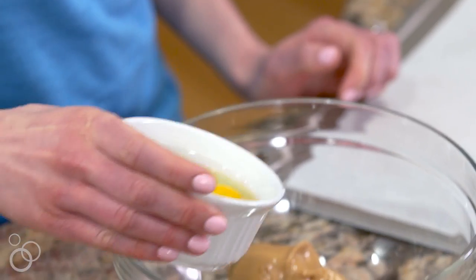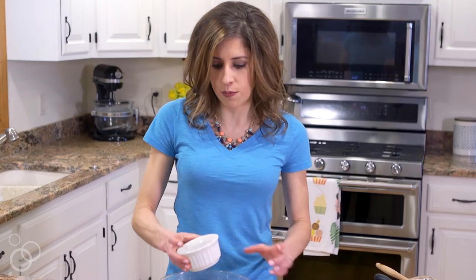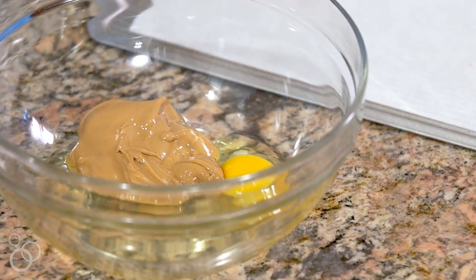Next, we are going to add one whole egg and one egg white. That's just the right amount to make sure that the cookies are nice and moist, and then by adding the extra egg white, we actually sneak in a little bit of extra protein.